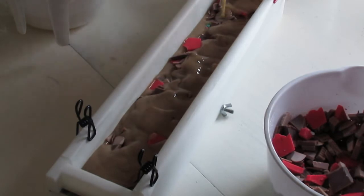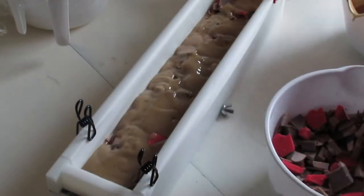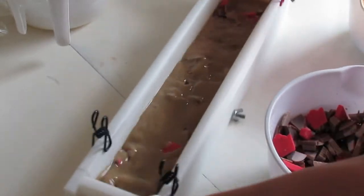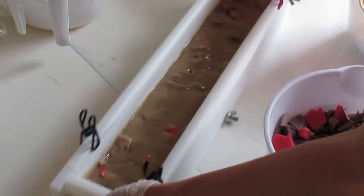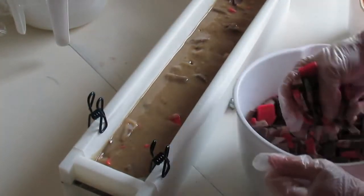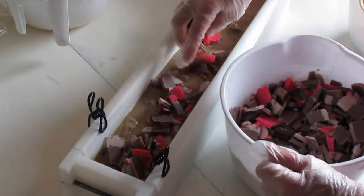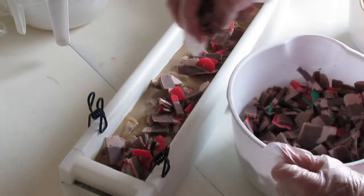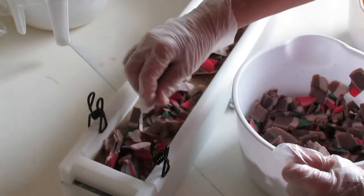Pouring it slowly and giving it some shapes so that you can ensure filling in all the areas — you don't want any air pockets. I hope it works out because I really have a lot of already made soap here.